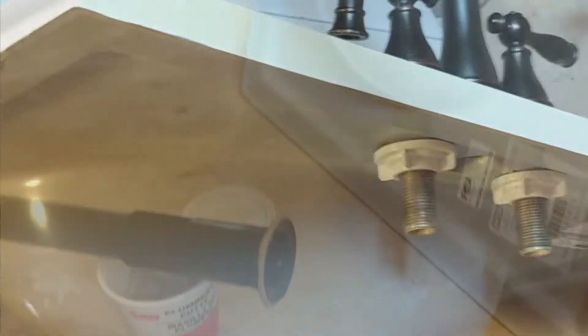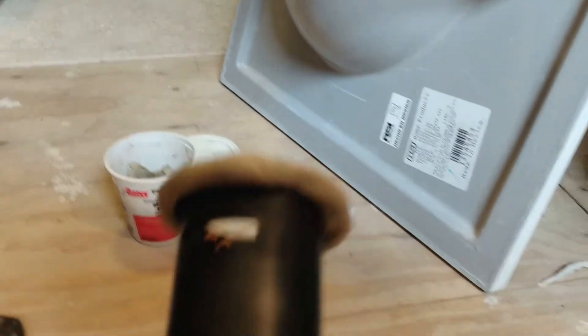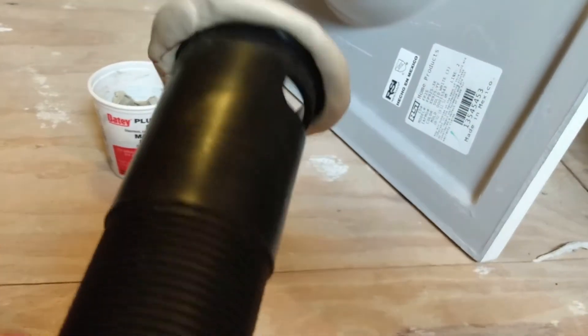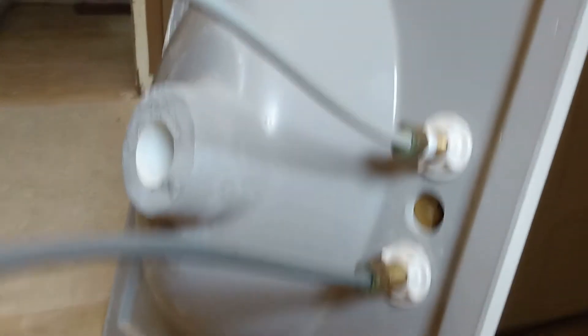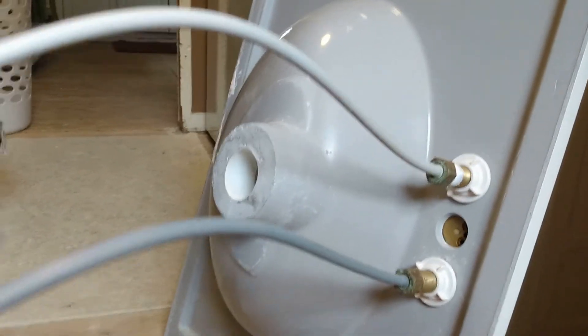I'm putting some bond on the bottom here and then we'll set this vanity top in this Loctite bonding putty — put it around and then set it in. Since I'm doing this install myself today, I've used my plumber's putty, built my seal, and I'll be sticking that through and connecting it while I can use both hands easily. You can see I've already made my connections here and I'll be ready to drop this sink into the vanity momentarily.